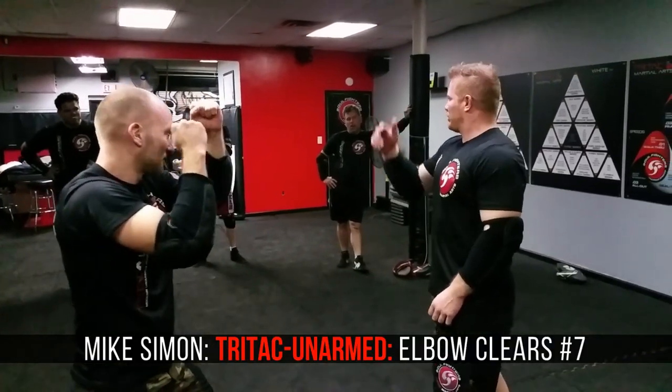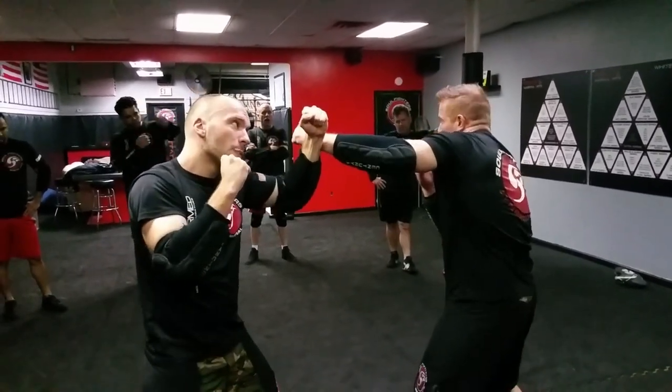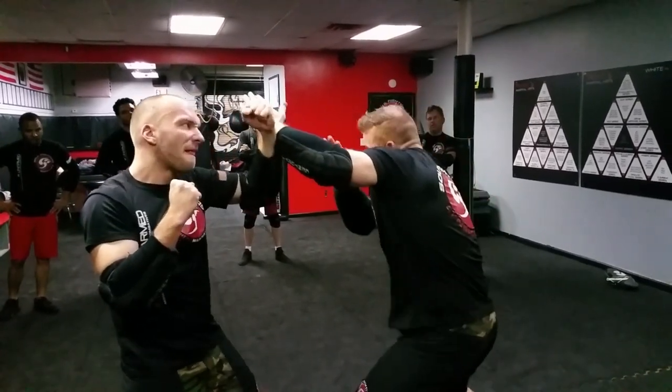We're going into number seven, which is gonna be down. The entrance is gonna be the same — we're going to do it off the internal hammer, not the external hammer. Make sure you go into your frame first for defense, and then I come in.